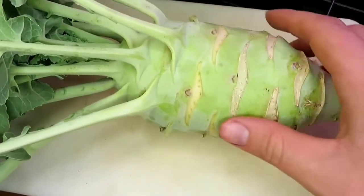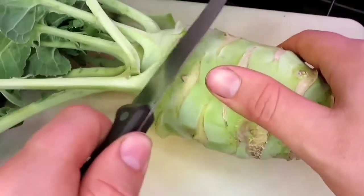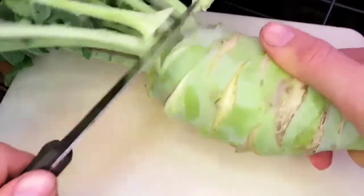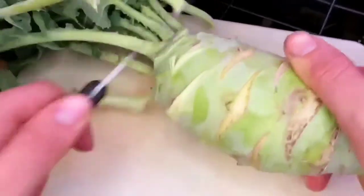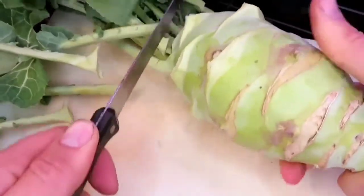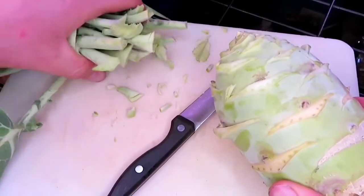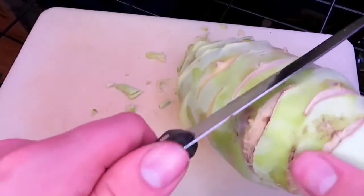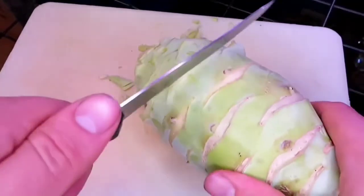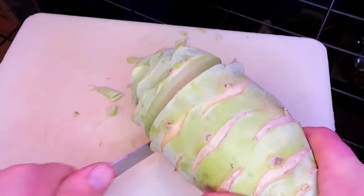So here is our medium sized kohlrabi. I'll start by just taking off those leaves and the stems to the leaves. Like I said before, the leaves are all edible. And let's just go for broke.